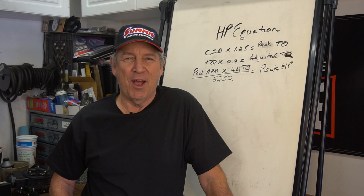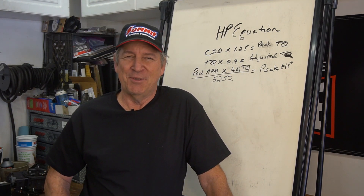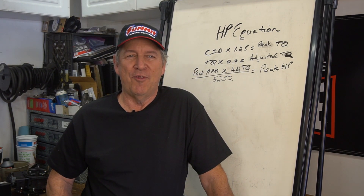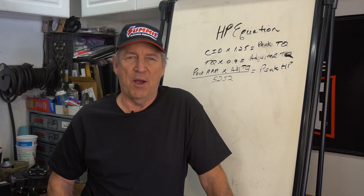Welcome to another episode of Jeff Smith's Garage. You can see all the stuff on the dry erase board. Don't be afraid — it's a little bit of math but it's going to be really fun and simple. We're going to show you a simple way to estimate horsepower.